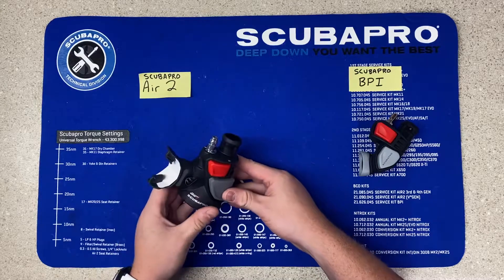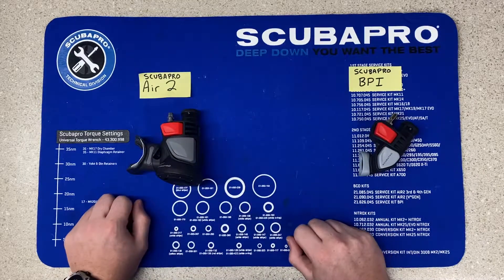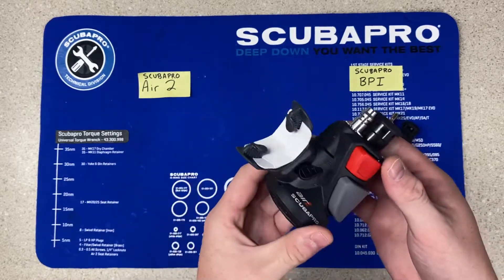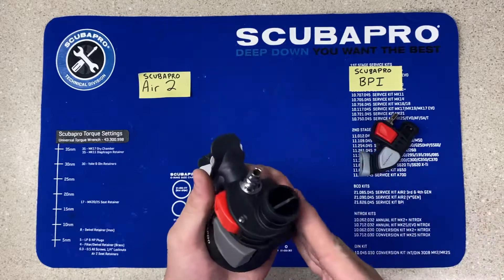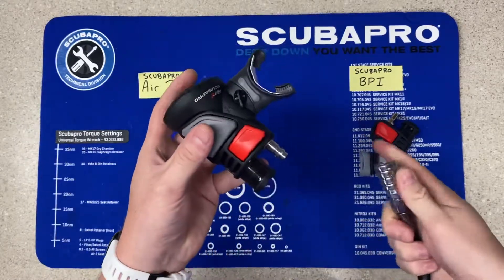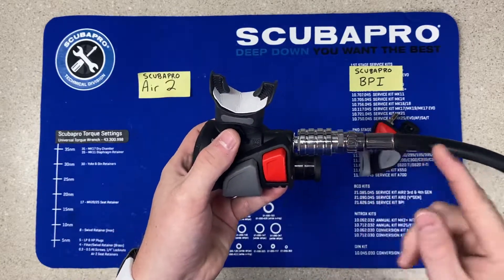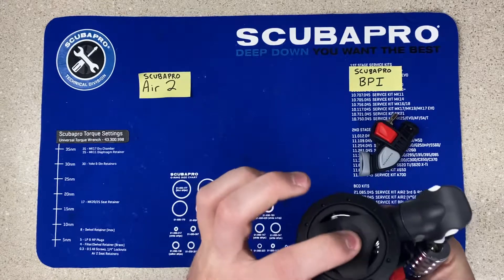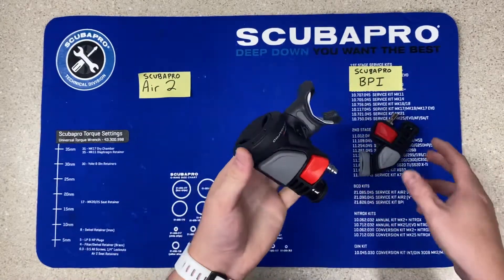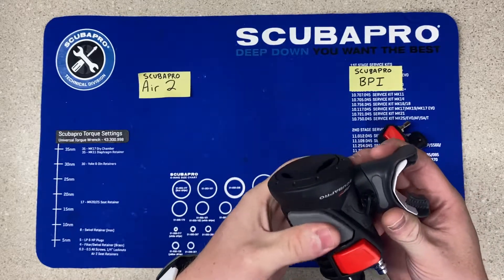Over here on the left side we have the Scubapro Air 2, also known as the alternate inflator regulator. Scubapro introduced the Octo inflator concept about 30 years ago and they are now on their fifth generation, which is right here. It is a very streamlined and really nice combination to have for recreational divers. Just like the BPI we have a connection point — it is a little bit bigger, however it is still streamlined and uses a standard regulator hose to an adapter. You have a large purge button that is nice if you have large or thick gloves, and the buttons are a little bit thicker, which makes it easier to deflate.